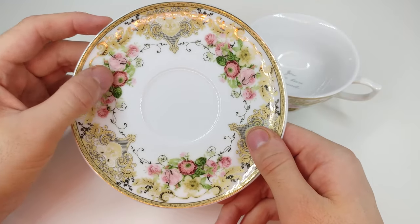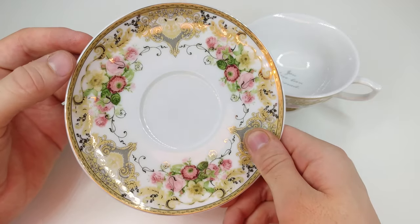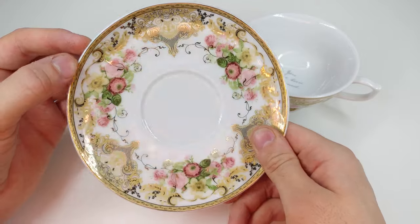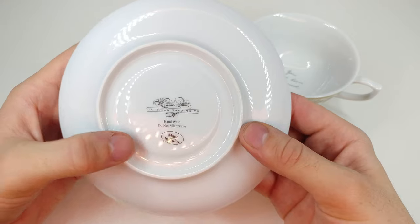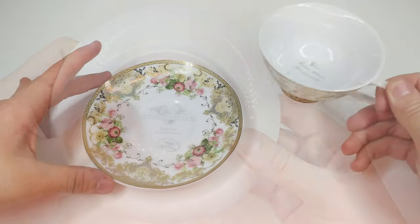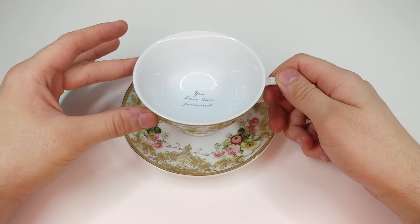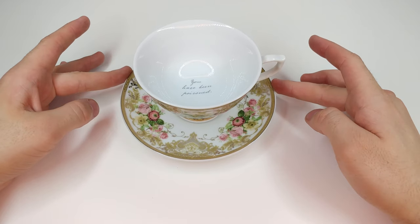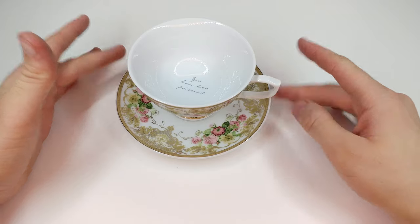It has a very nice floral pattern just like the teacup — I really enjoy the reflectiveness. This is what the bottom looks like, and this is what it looks like when it's sitting on its little plate.